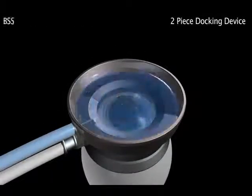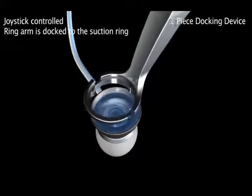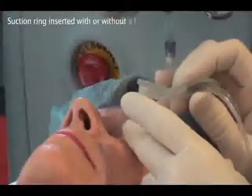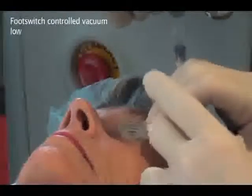A low-pressure suction ring is attached to the eye and is filled with balanced salt solution to provide a fluid interface. The surgeon then moves the ring arm into place using a joystick control. The suction ring can be inserted with or without a lid speculum and with or without the patient being prepped and draped. The surgeon operates the vacuum via a foot switch.